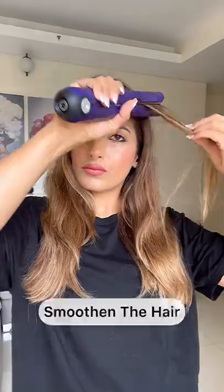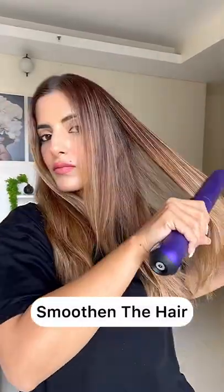Then I go in with a dry shampoo just on my scalp. This not only absorbs all the grease and oil, but it also gives volume and lift to my roots. I have pretty much straight hair, but because I want my hairstyles to look neat, I like to work with a really nice smooth base.